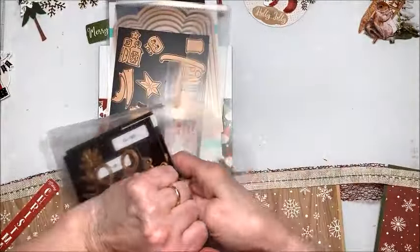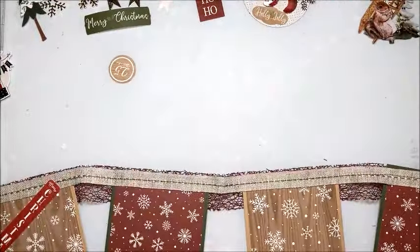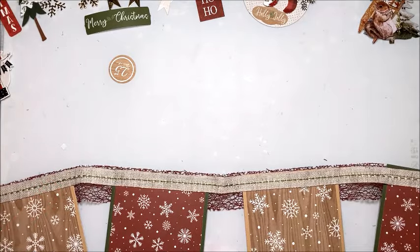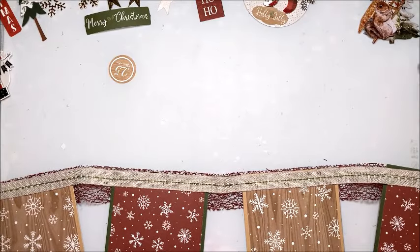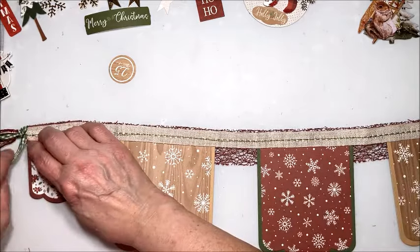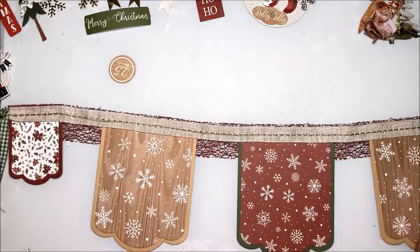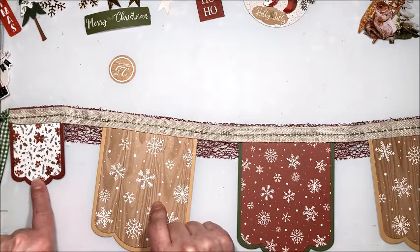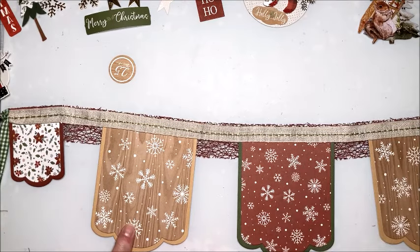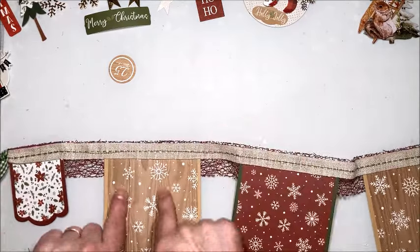Each of our pennants is going to feature a little scene made with these dies. This is a bit of an abbreviated tutorial because I'm still helping my daughter, and my husband has just been cleared by his physician to resume normal activities, so life is smoothing out a little bit. Here are the pennants that I cut out — I have a small one on each end, and I alternated with the wood grain and the red snowflake for the five pennants in the middle.